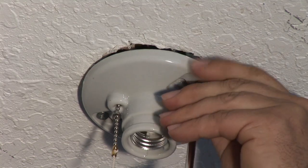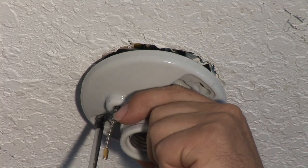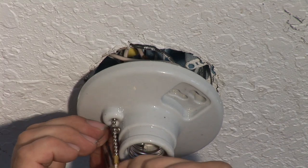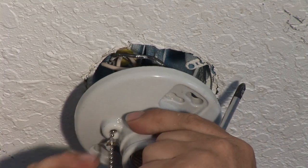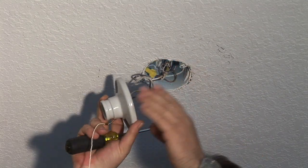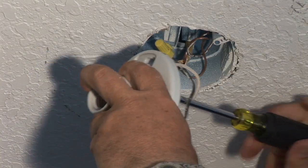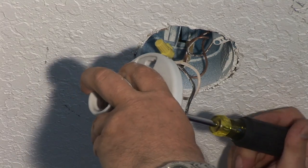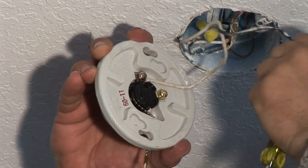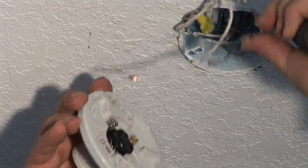Next, you're going to use your screwdriver — in this case it's a Phillips. Pull the fixture down. In this situation we have two wires: there's a white and a black. You want to take your Phillips and unscrew it counterclockwise. Take off the black and take off the white wire.